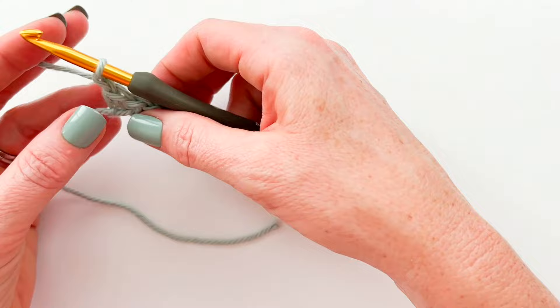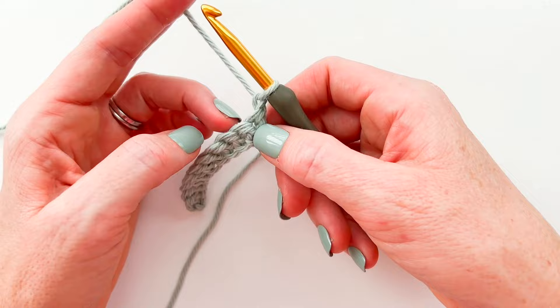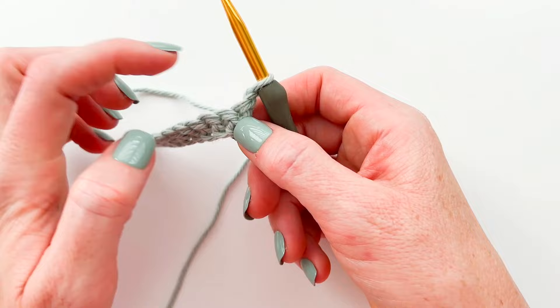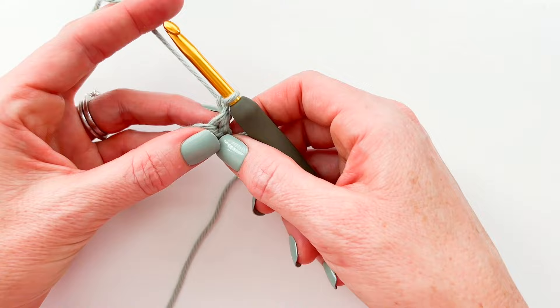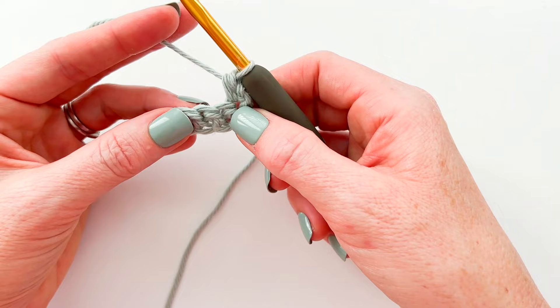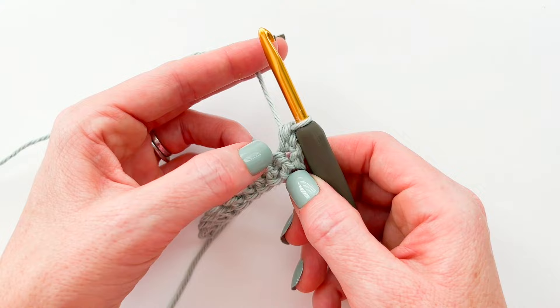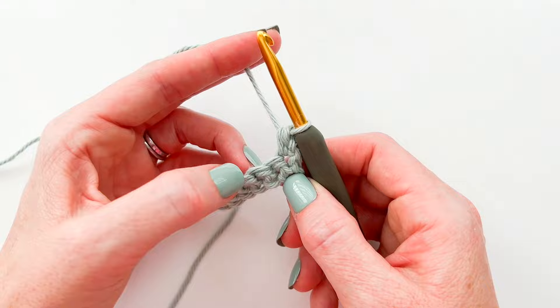Now after you have your first row of single crochet done, you're going to chain one and turn your work. A lot of times after you chain you'll skip the first stitch because your chain counts as a stitch, but in this stitch pattern we are not going to count the chain as a stitch, so we are always going to work into that first stitch. In this case we're going to make a half double crochet into that first stitch, then skip the next stitch, and into the stitch after that we're going to work a single crochet and a double crochet.